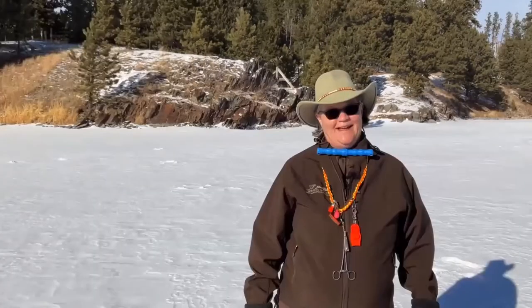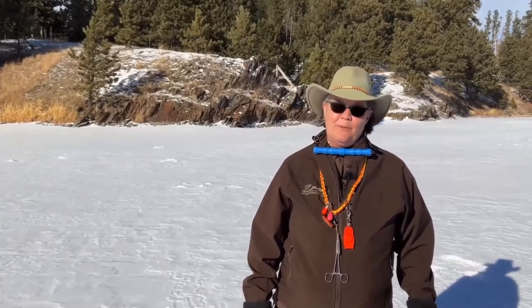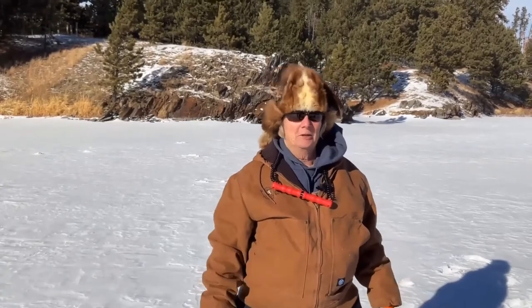My name is Kelly. I'm the education program assistant out of the Game Fish and Parks Fort Pierre office. Hi, I'm Lori Root with Game Fish and Parks — I'm the community programs coordinator out of Rapid City, and I'm also a naturalist. I'm Maggie Lindsay with South Dakota Game Fish and Parks, education services coordinator, and we're going to teach you all about ice fishing today.